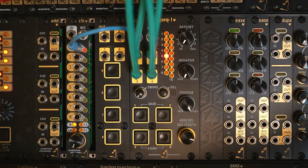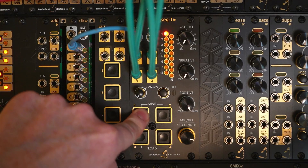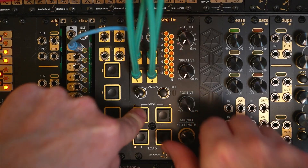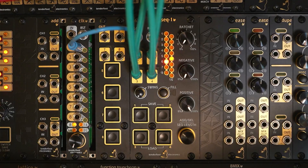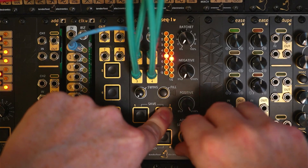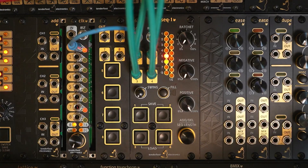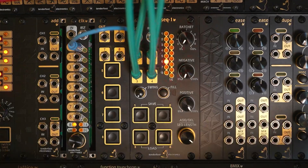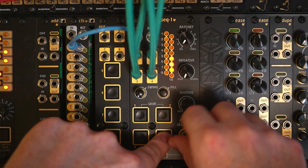Now with the clock going and no channel buttons held down, you can see the current step progression. As we hold down channel 1 button, let's program in a kick pattern. Let's do the same with channel 2 and the snare. And now some hi-hats — let's have loads of closed hi-hats, and the open hi-hat.